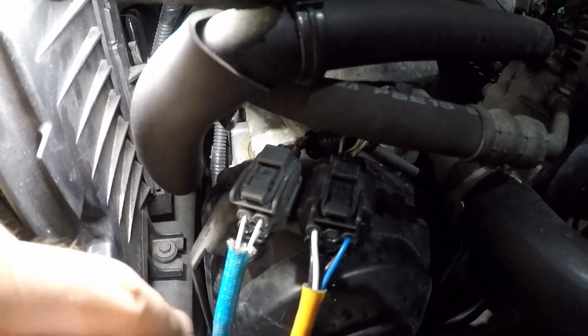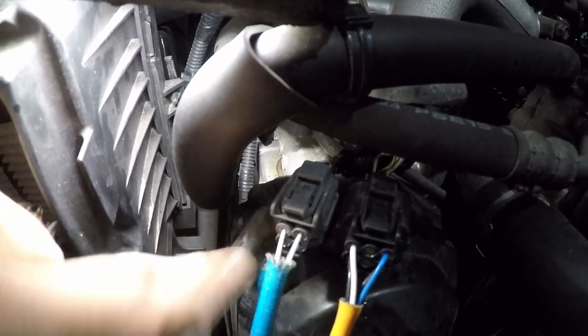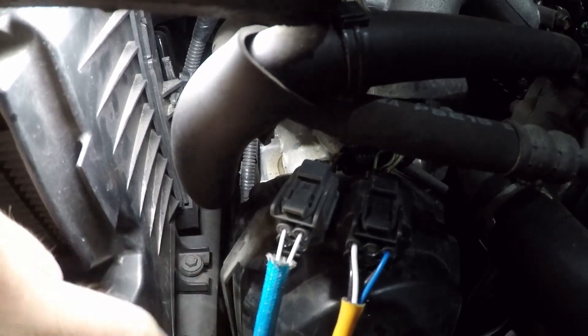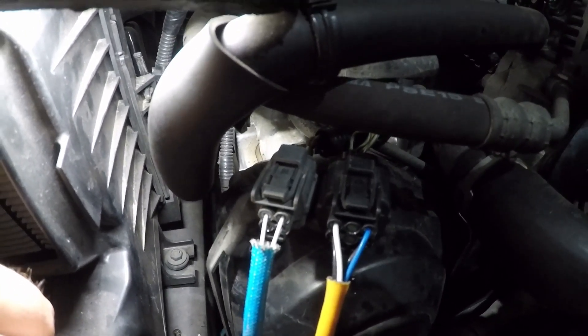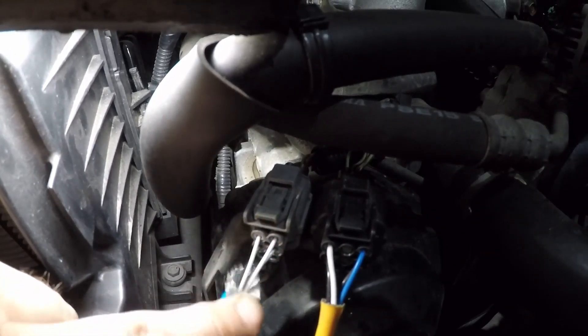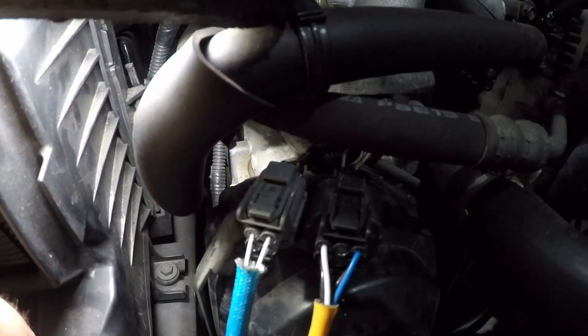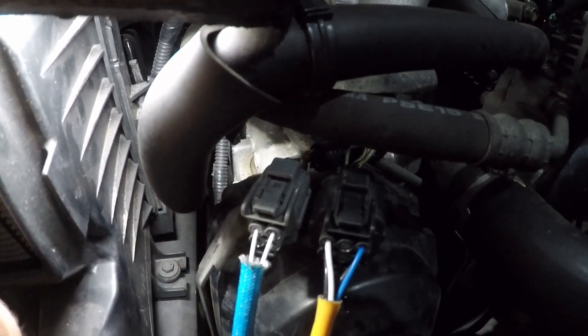To test these, the 12-volt power feed for the heater circuit comes from a fuse or relay and may or may not have 12 volts when the key is off. We're going to do all these tests with the engine running because even the PCM ground may not activate until the car is running. Some cars may ground with key on, but we're doing everything running to make sure.